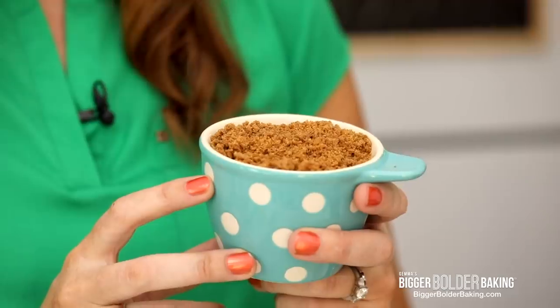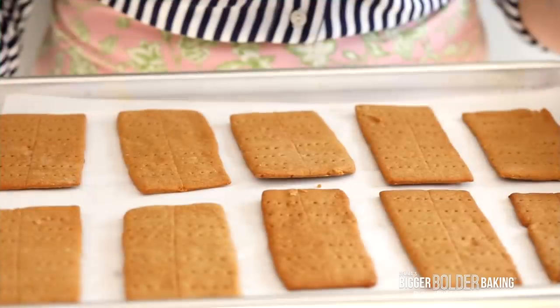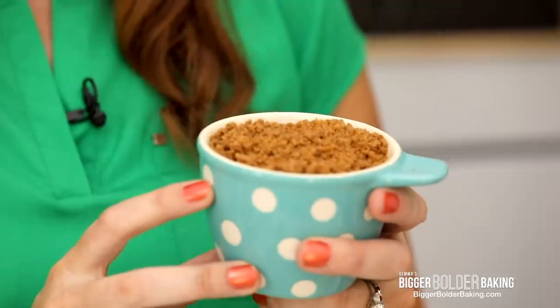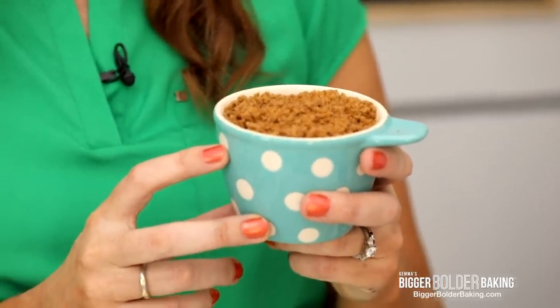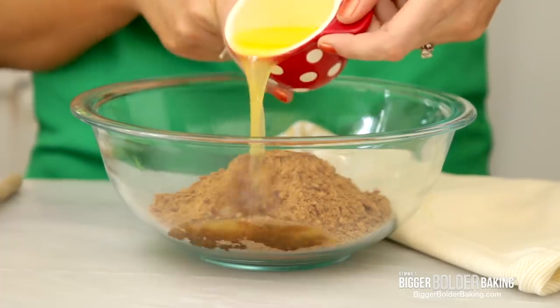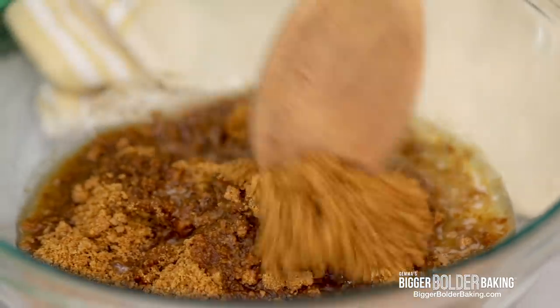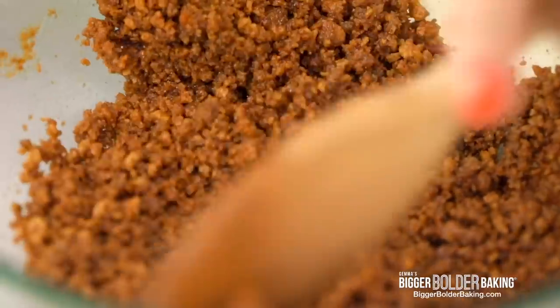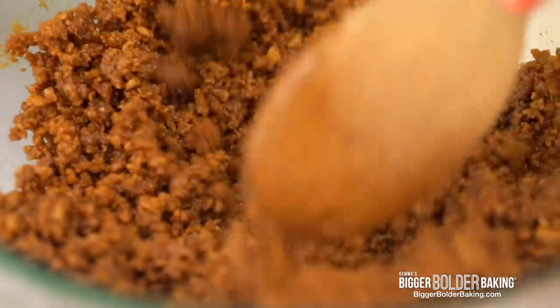I want to tell you a little bit about the cookies I'm using for the cookie base. I'm using my homemade graham crackers because they work really well with lemon — they've got a little bit of cinnamon and lots of flavor. If you don't want to use these, you can use cinnamon graham crackers, digestive biscuits, or any kind of plain cookie. Into our cookies we're going to add in our melted butter and mix them together. What you're looking for is something that looks like wet sand — all the cookies soaked in butter will make a perfect shell.